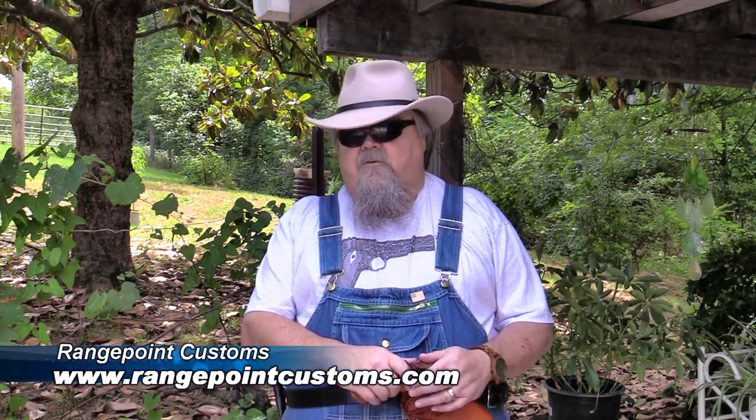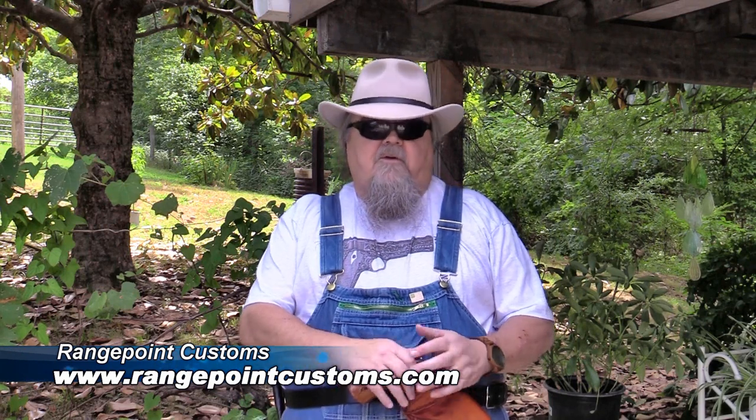I've got here some custom leather from a gentleman I was not familiar with before — his name is Daryl Smith. He's done business for a long time as D. Wallace Customs, but over the last couple of years his wife has been in failing health, so he let the business slide while that was going on. She unfortunately passed away, and after that she had wanted him to get back into the leather business and try to build it back up. He's now doing that in conjunction with his son, and the new venture is called Range Point Customs. They offer a wide line of custom work, all hand-done one at a time.